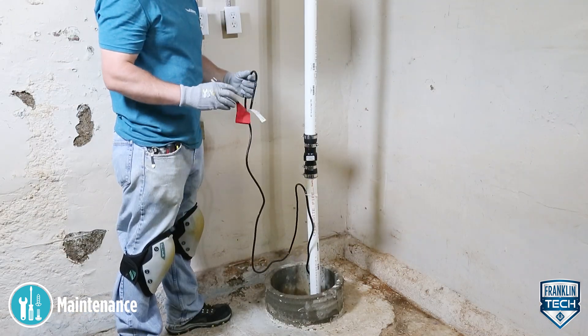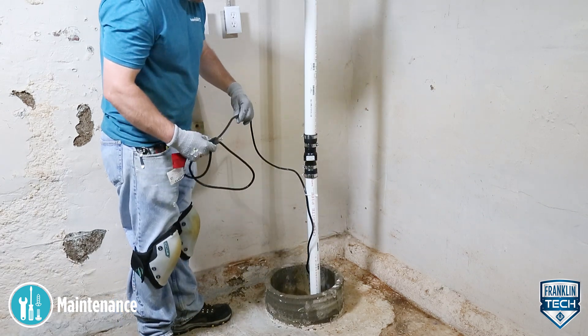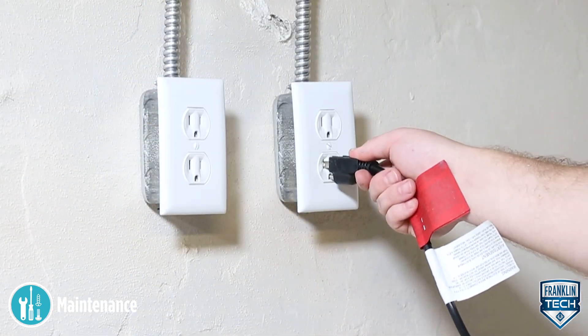Check the power cords and electrical outlet for damage or corrosion. The power cord on these units cannot be replaced. In the case of damage, the whole unit must be replaced.